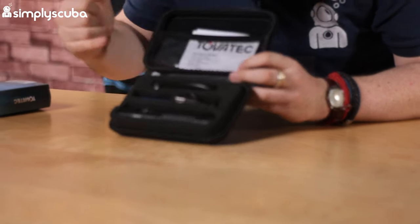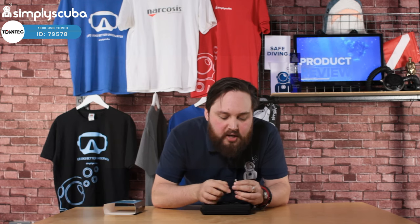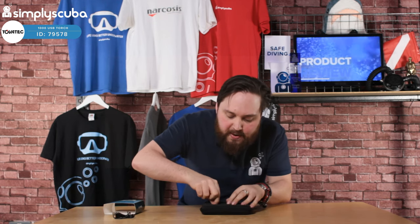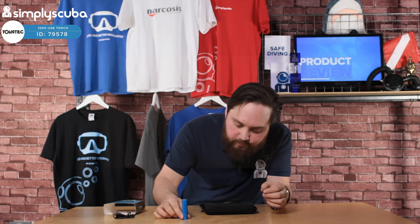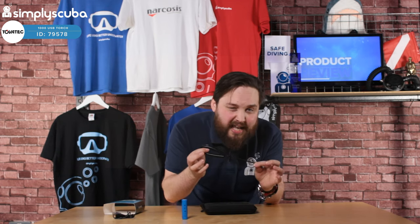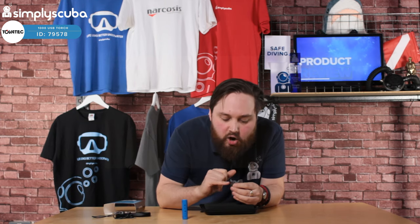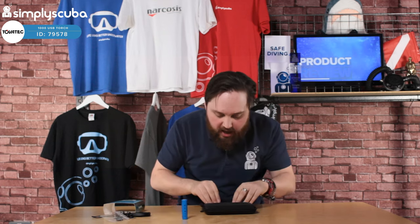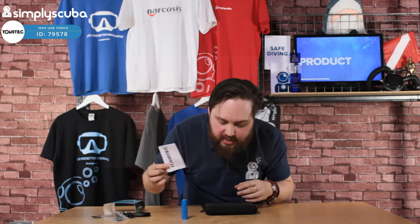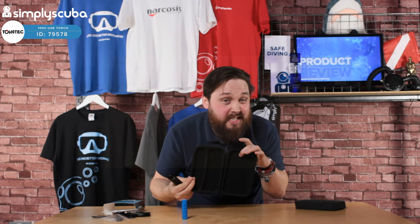Opening it up, we've got the torch itself, a USB charger cable — this is the new micro USB type. We've got the battery itself, a decent size — one 18650 rechargeable lithium-ion battery. There's a lanyard, always useful so you can keep hold of your torch. A spare gasket, the o-ring — there'll be one already fitted and this is a spare if it wears out. And a manual that tells you exactly what's in the box and how to use the torch.